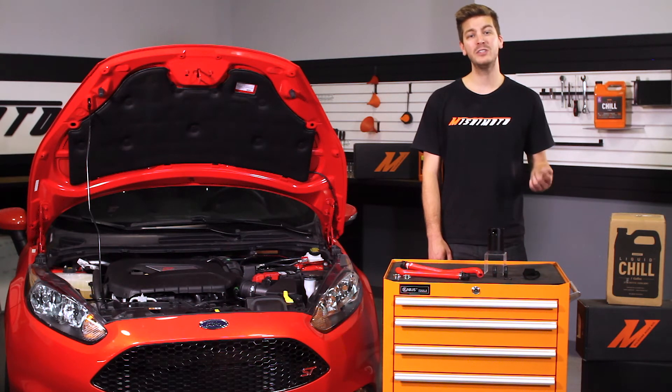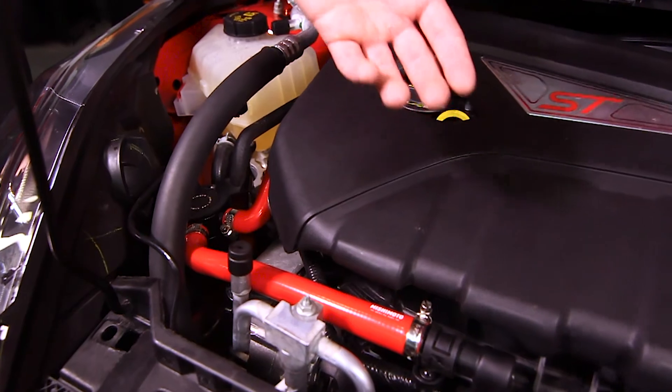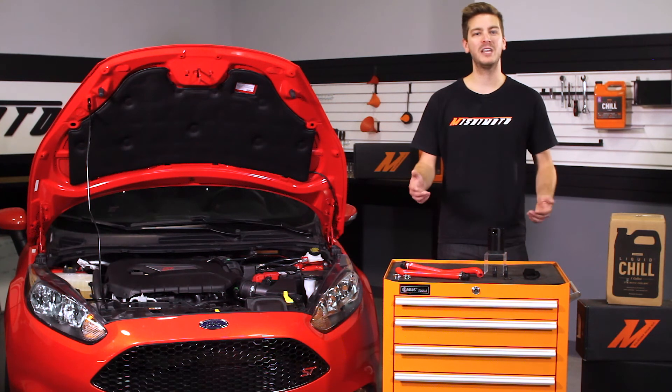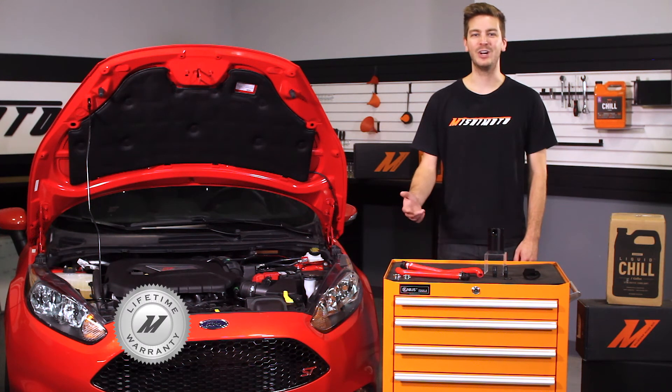At Mishimoto, we always consider form and function, and this baffled catch can is no different. We offer the silicone hoses in black, blue, and red. And because we have the utmost faith that this catch can is the best there is, we've backed it with our Mishimoto lifetime warranty you know and trust.